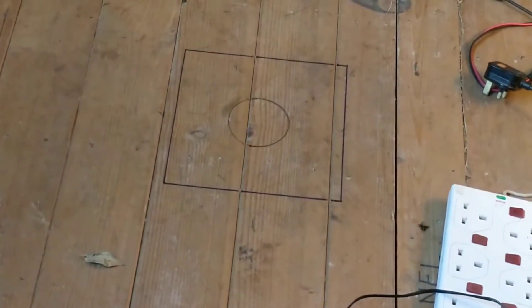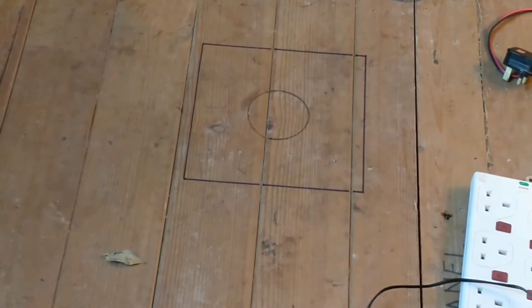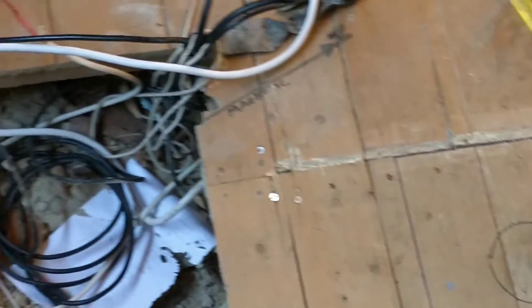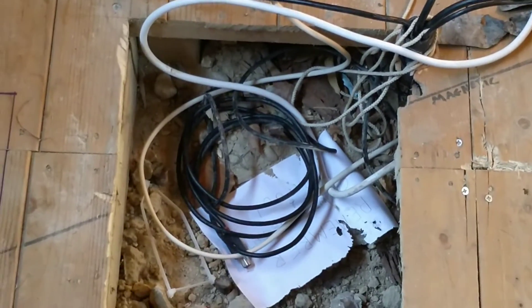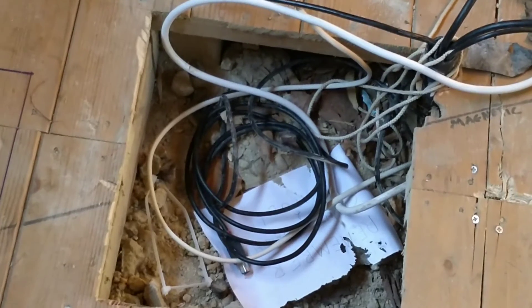Marked the holes that I need to cut in the floorboards. Some of these go through joists so I'm going to have to shore it all up. And I obviously need to fill in the hole where the previous pier went.